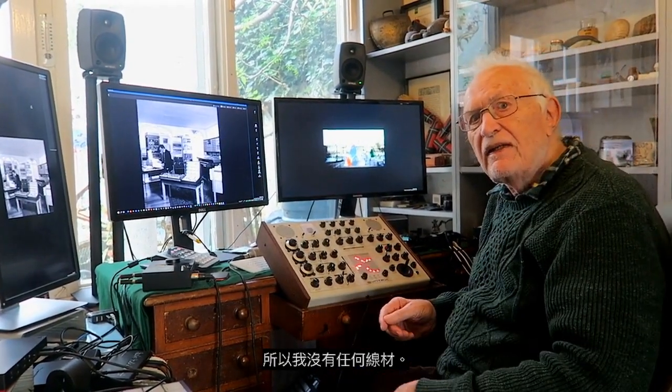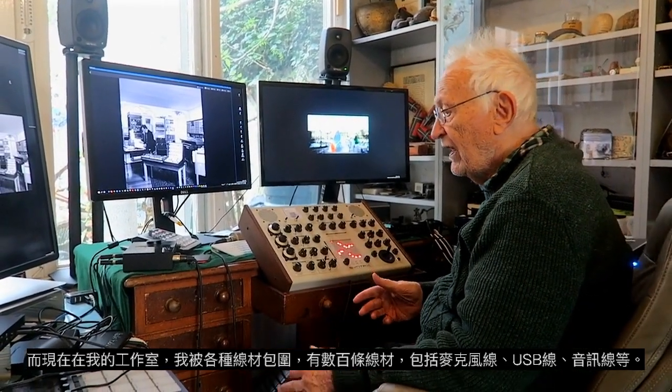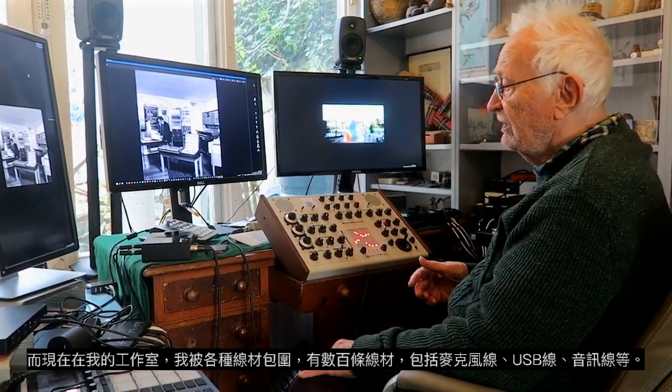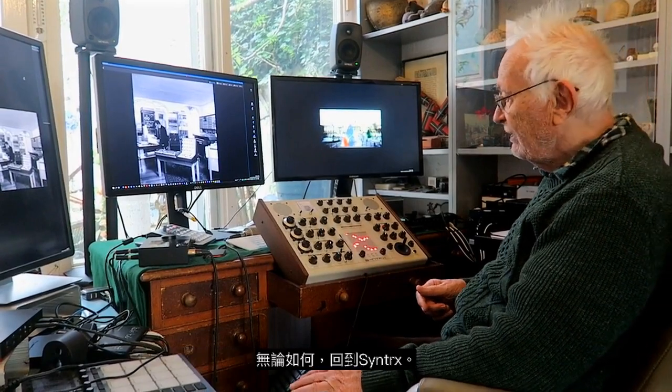So I didn't have any leads. Whereas now, in my modern studio, I am covered in leads — USB leads, audio leads, all sorts, hundreds of leads. I wish I could have a matrix board to do away with all the leads.